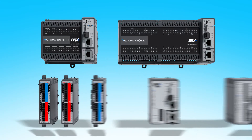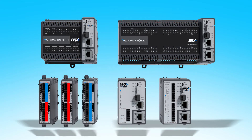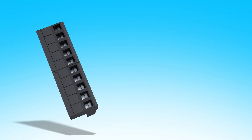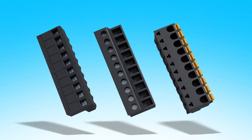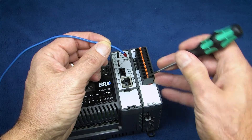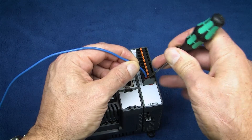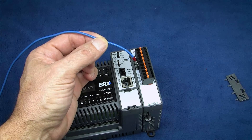All of the CPUs and I/O modules ship without terminal strips, so you don't pay for connectors you don't need. You can specify the type of terminal block you want – 90 degree screw clamp, 180 degree screw clamp, or 90 degree spring clamp. Or there's a zip link pre-wired cable solution. The spring clamps are really nice because you just open the clamp, insert the wire or ferrule, and release the jaw. You know the wire is secure and it won't loosen up over time.